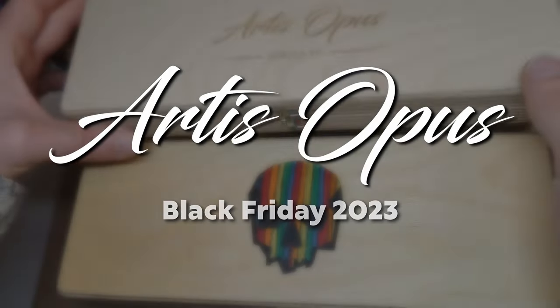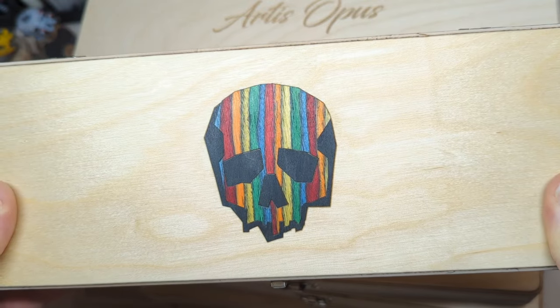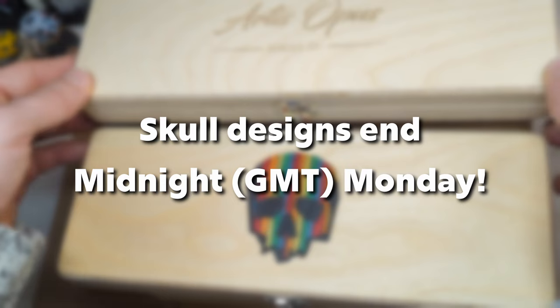Hello there, it is that time of year. We are extremely excited to announce our Black Friday livery. Options we have for customizing boxes are available this weekend only, ending midnight on the Monday, GMT.